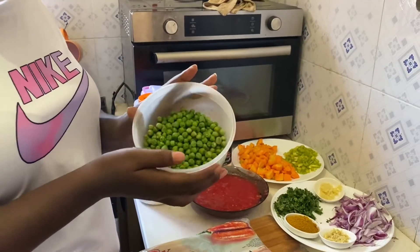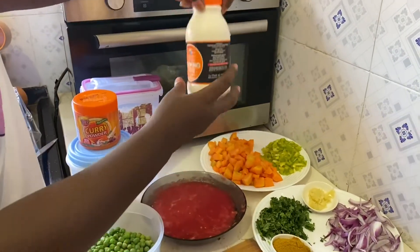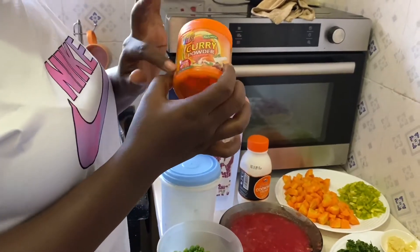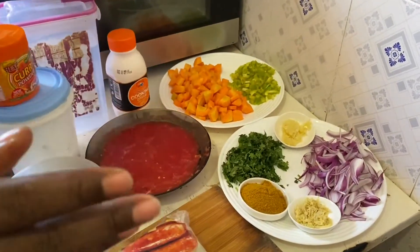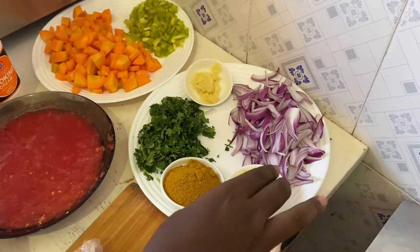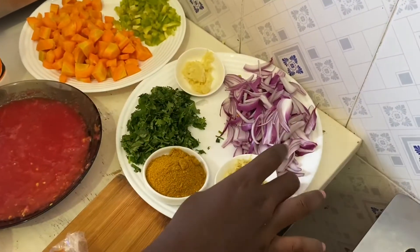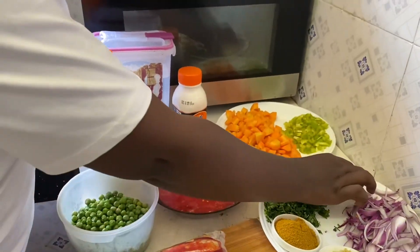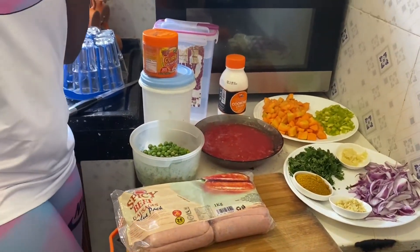I've already boiled the beef peas, and here's the grated tomato — three of them. This is the cooking cream. The main ingredient is curry powder. This is the chopped carrots, bell pepper — it's kind of yellow-green. This is ginger and garlic. The curry powder is one and a half tablespoon, and there's coriander leaf, onion, garlic — a quarter each. Some salt to taste and water.